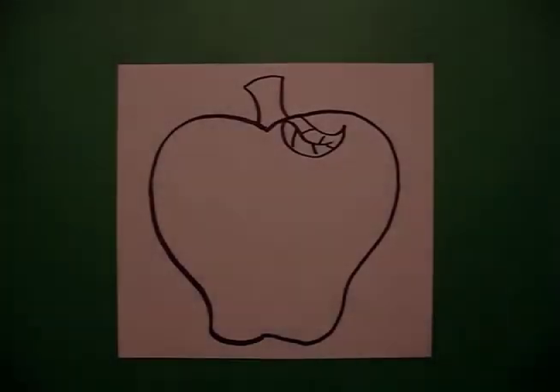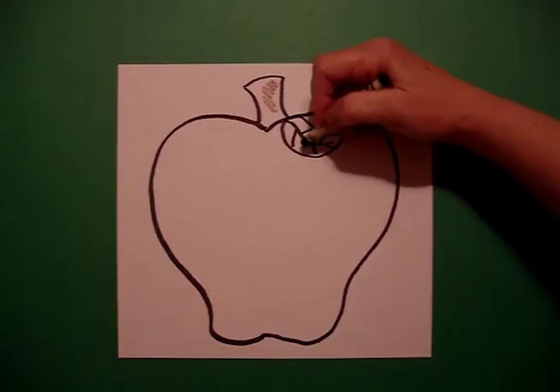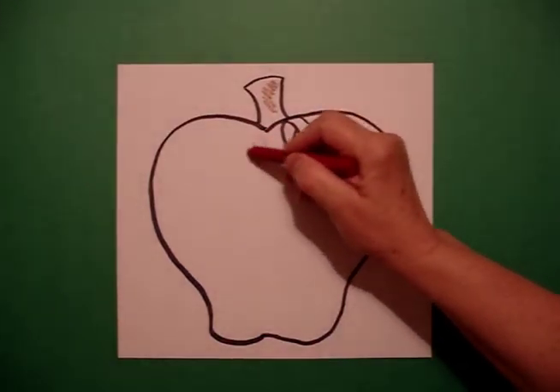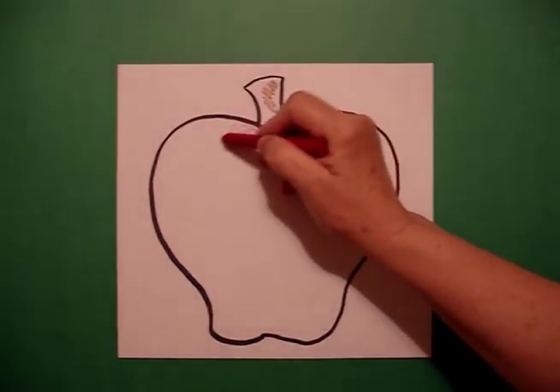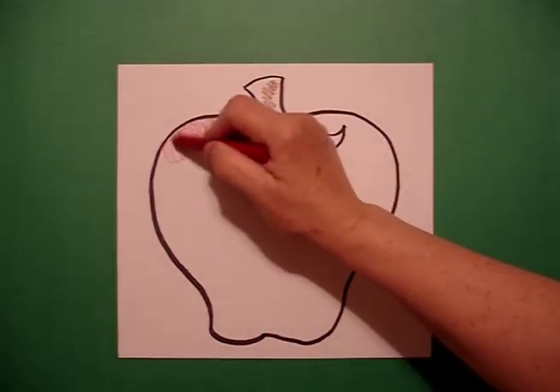To color my apple, I'm going to be using crayon. I'm going to use brown for my stem, and green for my leaf. What I'd like to show you today is how to color a large space with crayon.